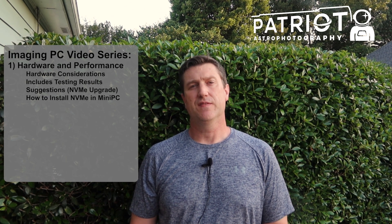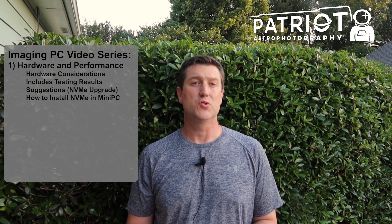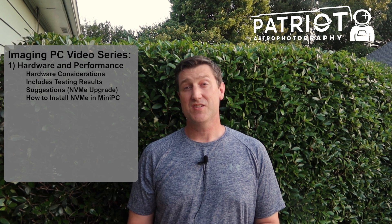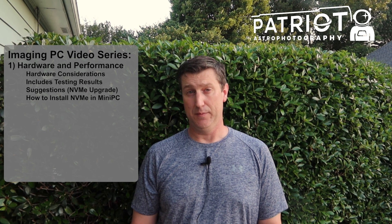Hey everybody, Chad with Patriot Astro, and we're back here again today to continue with the Imaging PC Video Series. In the first video, I explained the components typically found in common mini-PC models, as well as what you should be looking for when selecting your own mini-PC for astrophotography. We also discussed improving system performance by adding an NVMe SSD, but we'll get back to that in a minute.